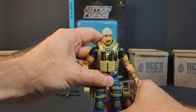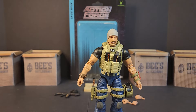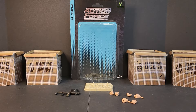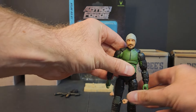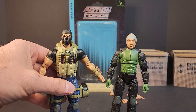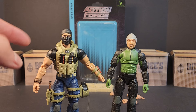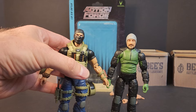Let me grab one of the troopers real quick — we're going to try something out. We've got one of our Recon Corps troopers. There's Atlas's head on the Recon Trooper, and there's the Recon Trooper head on Atlas's body. So it's all interchangeable. Now it makes me want to pop the vest off and throw it on him — and that can be done.